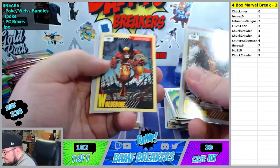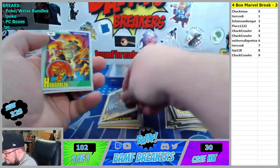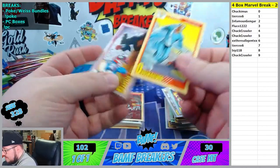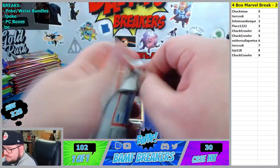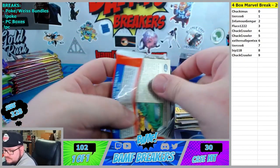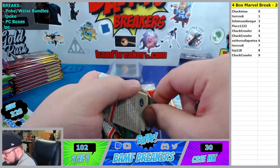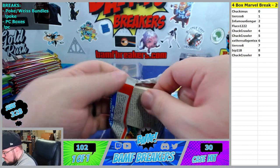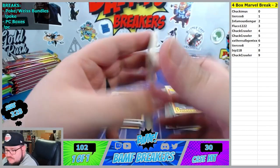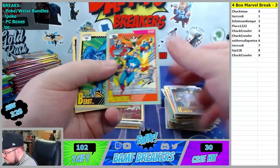Fantastic Four and Galactus. Another Wolverine. Puma. Quicksilver. Cap and Red Skull. Nice thumbnail for the VOD. Oh nice thing - that's the first time I pulled the Avengers.